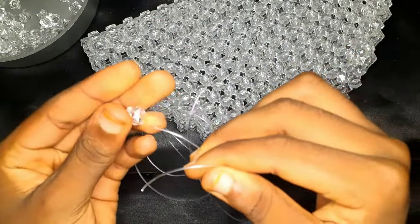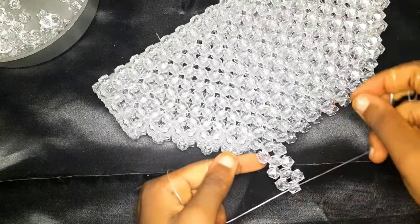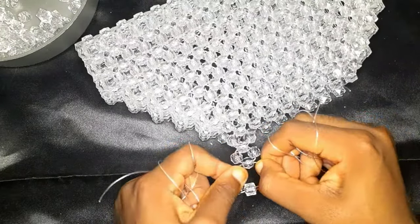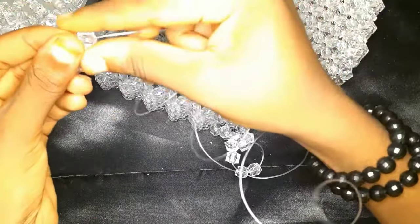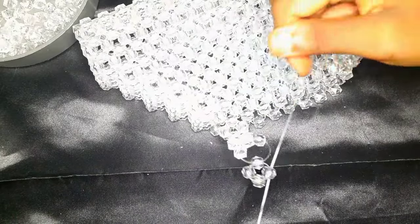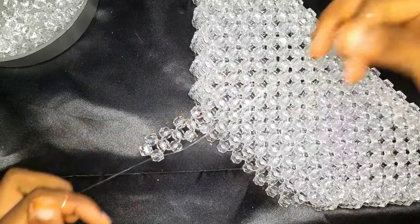Now, whether you're an old or new subscriber, know that I'm an advocate for firm, strong, and sturdy beaded bags. I have a tutorial on my channel on how to make your beaded bag sturdy and not soft and wobbly. Make sure when you're doing this bag you pull as hard as you can so the bag is going to be strong. We did three rows normally, then for the fourth row I turned — putting three beads in one fishing line.